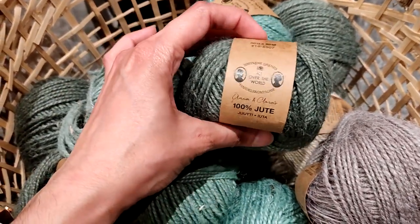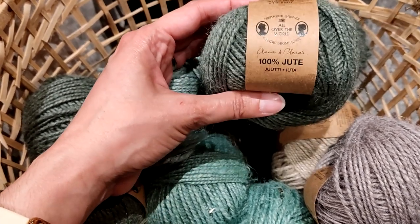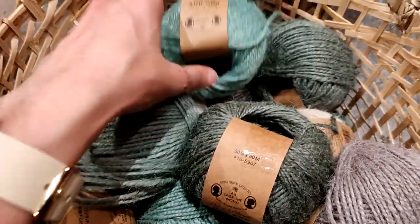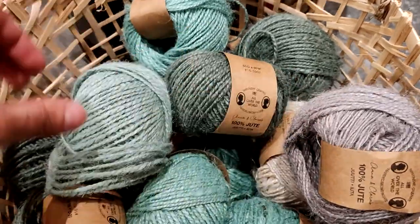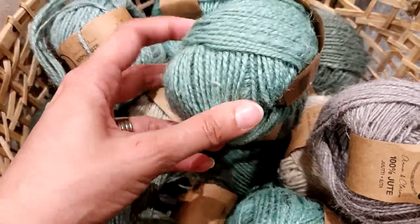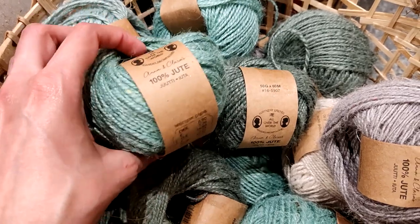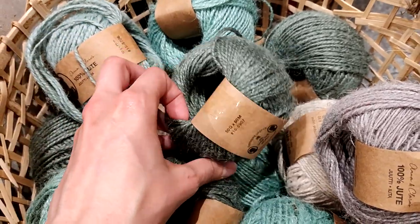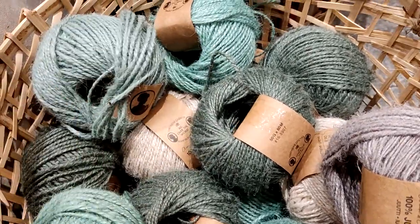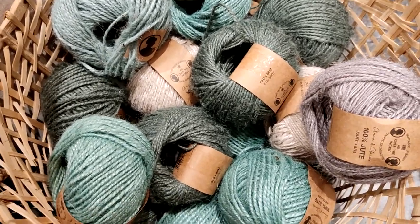And in this basket we have what we call jute — 100% jute. This is like basket yarn. I wouldn't make anything other than home accessories with it — this is not wearable, this is like pot planter material. Coasters, maybe placemats, this kind of stuff. They have a purplish gray, beige, forest green, and a seaweed color.